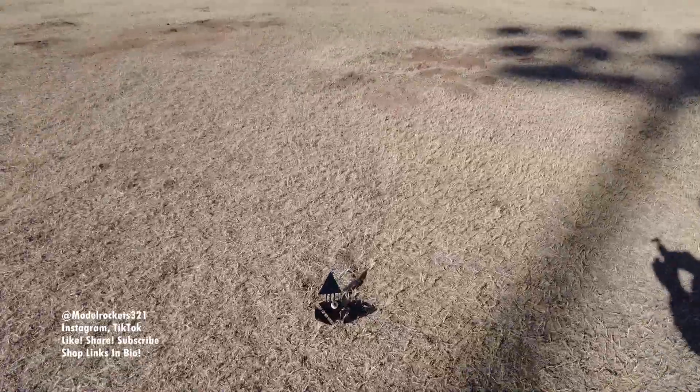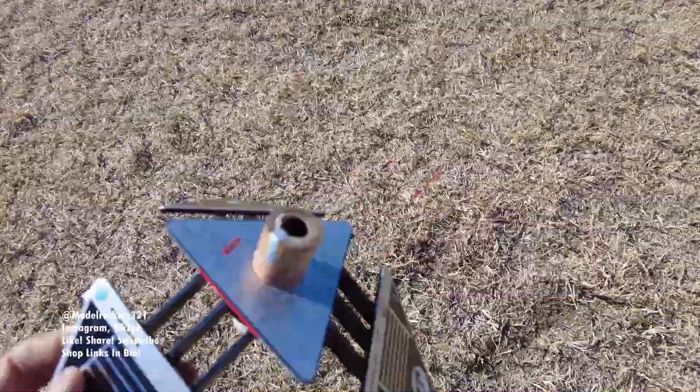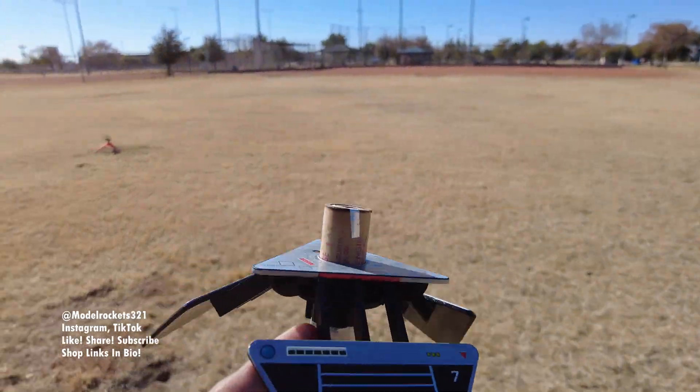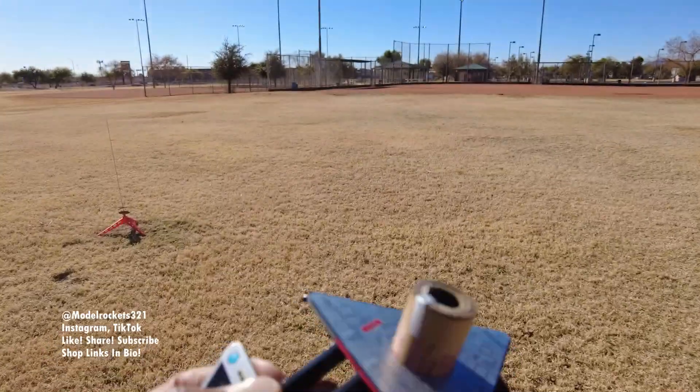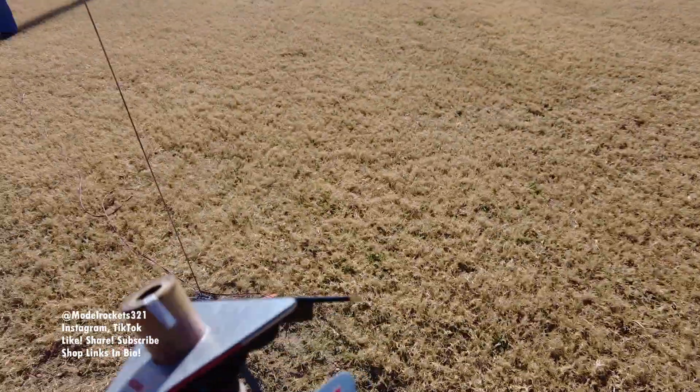Let me go over here and get this. Very nice — nice flight. Something happened with the gimbal; I hope everything was good. Yeah, that was pretty nice. The Terraformer — pretty nice performer. That's pretty cool, by Rocketerium. You can get those at Rocketerium. Be sure to subscribe to the channel again, ModelRocks321. Going some park flying — nice.